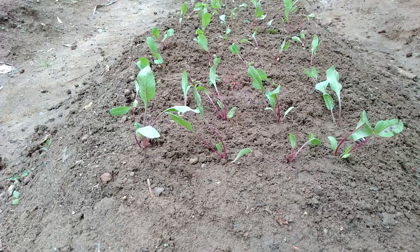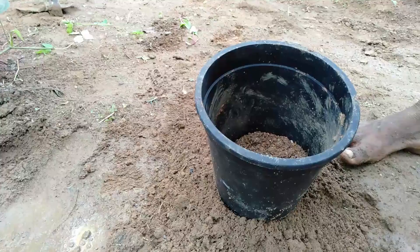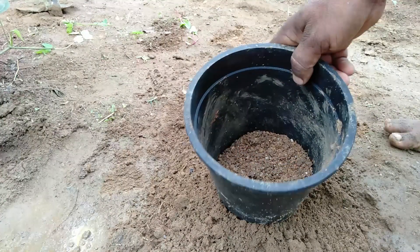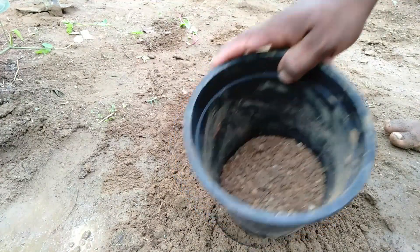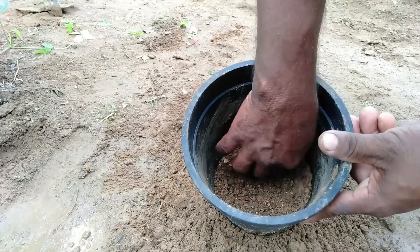When we were filling up the flowers, we had to fill up the flowers with flowers. Here are our flowers.